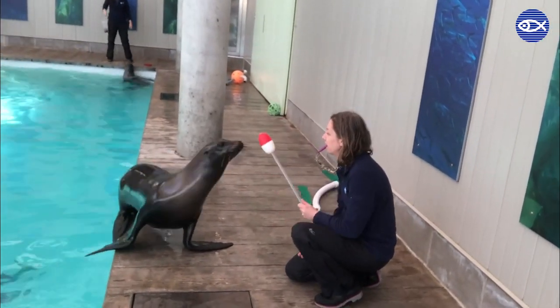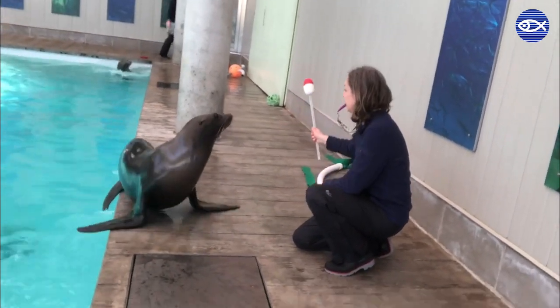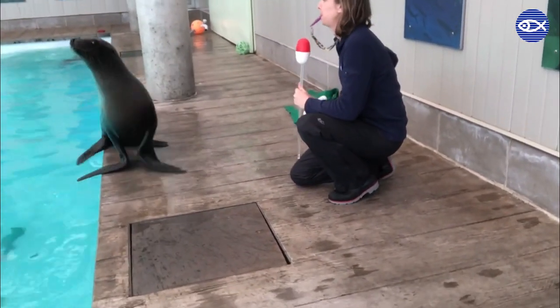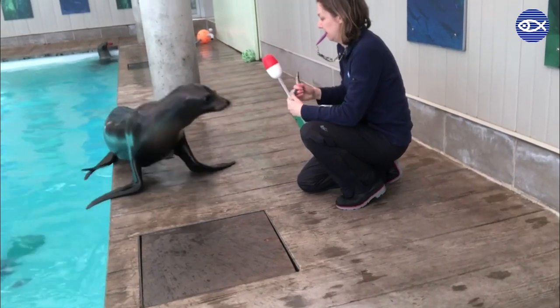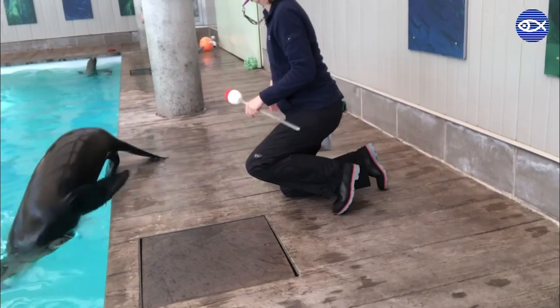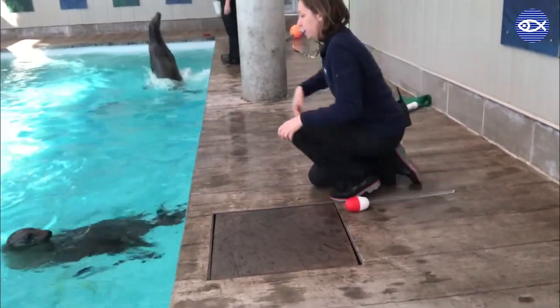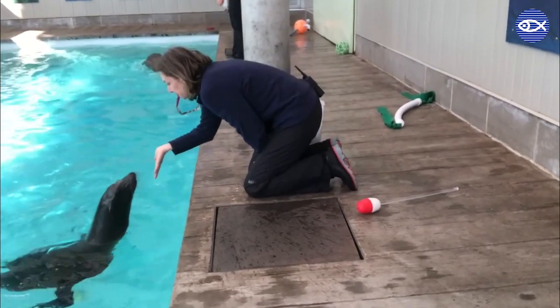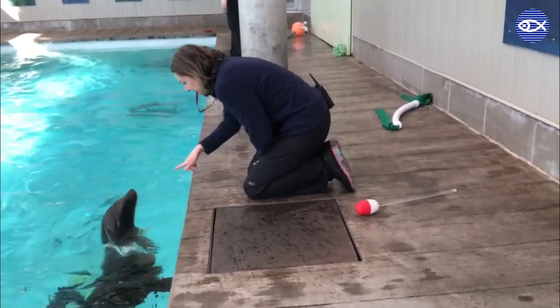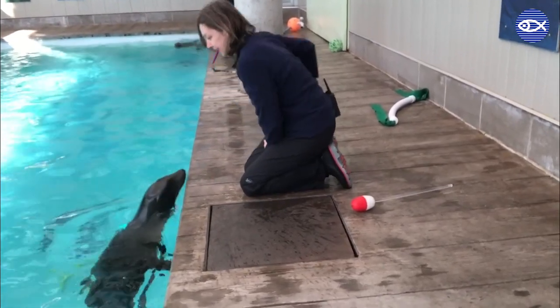The first thing she'll work on is a concept called targeting. She'll present this target to him, which is basically a bead on the end of a stick, and as you can see he puts his nose right on it, giving him a place to focus. Similarly we can use our hands for the same thing — put our hand out there and ask him to target right on that. It provides a strong sense of confidence between the trainer and the animal, and then we can use that behavior to shape other behaviors.